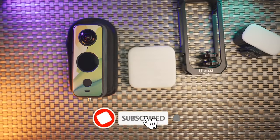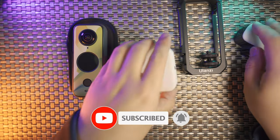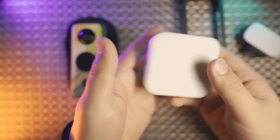If you found this video helpful, please don't forget to give it a thumbs up, subscribe, and hit the notification bell. I love this invisible light — see you next time. Bye!